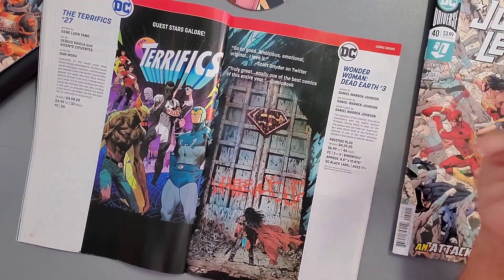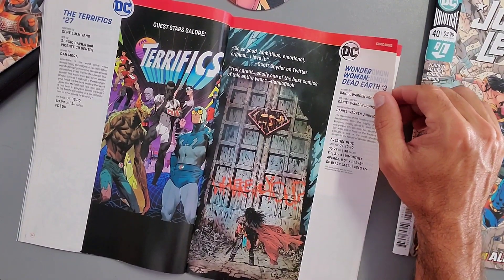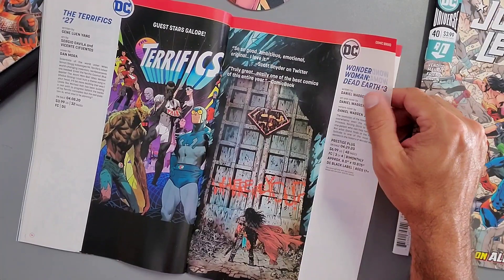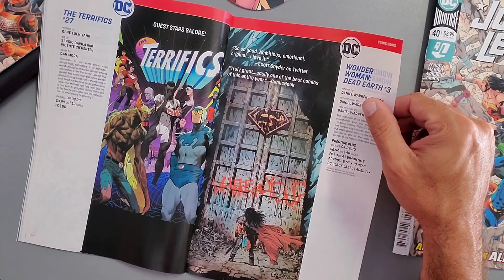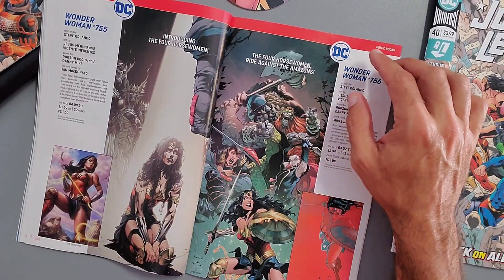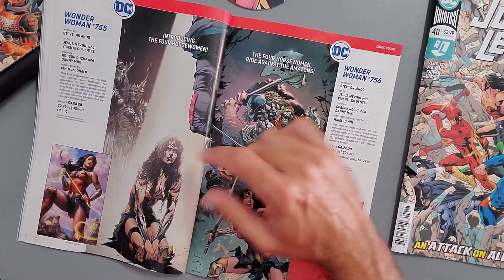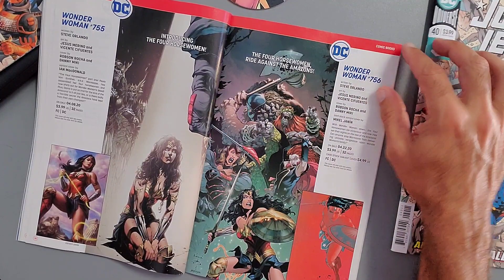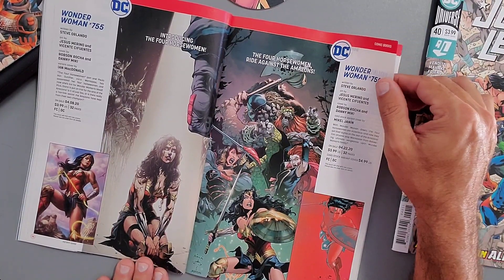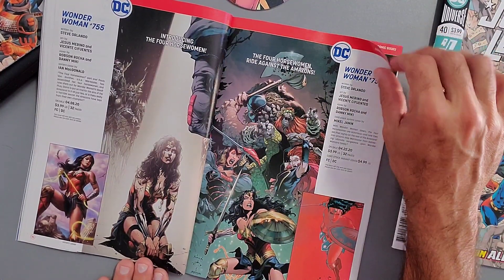Wonder Woman: Dead Earth Issue 3 — I loved the first issue. Wonder Woman has been asleep for many years and has come back to an apocalyptic world. Now she's approaching Themyscira to see what it looks like. We get to see the Superman shield, and it's just a lot of fun. This one is seven dollars, coming out April 29th. Then Wonder Woman Issue 755, written by Steve Orlando, introducing the Four Horsewomen — released April 8th, 2020.